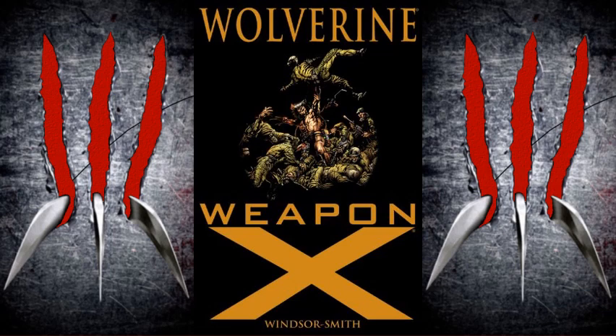Especially the moment Wolverine has the chance to escape — he is released of his restraints and allowed the chance to escape. But what does he do? He does not run. He goes on a full-blown rampage throughout the entire facility, taking out anyone who gets in his way in some of the bloodiest massacres you will ever see. Which will be shown here in a bit, once I showcase the art style. Barry Windsor Smith did a fantastic job showcasing the horror of this, as well as just Wolverine's mind in general at this point. He is a broken man by the end of this, wondering where he is, what's going on, what's been done to him.